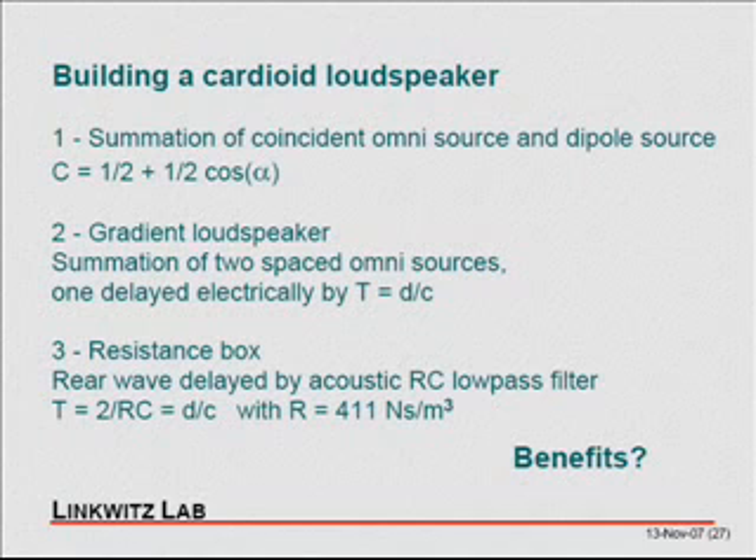But if you want to do this for a woofer, where you have large air volume movement, it's very difficult to find a material that doesn't flop around, that stays linear — that is a linear flow resistor.